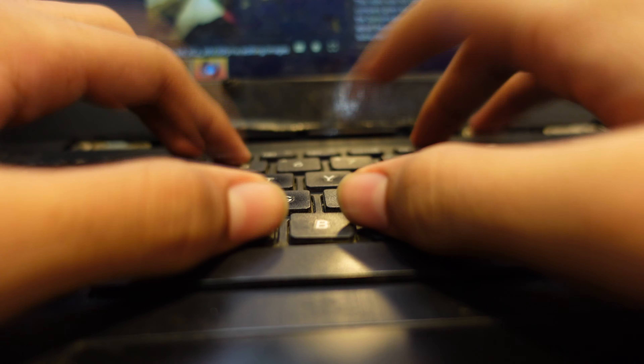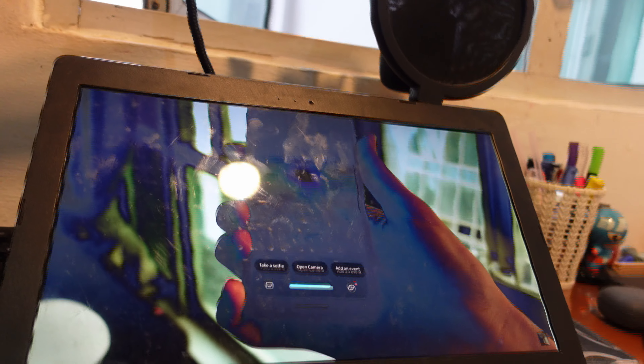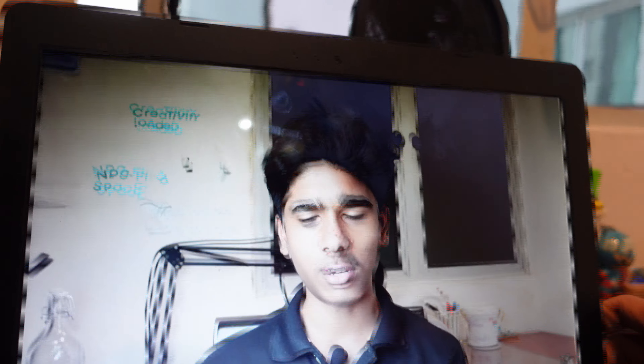I searched up a perfectly working normal Windows laptop — everything was working. The keyboard was fine, the power switch was fine, the webcam camera quality was absolutely trash but it was fine. The screen was whatever, but it worked and there was no major damage.